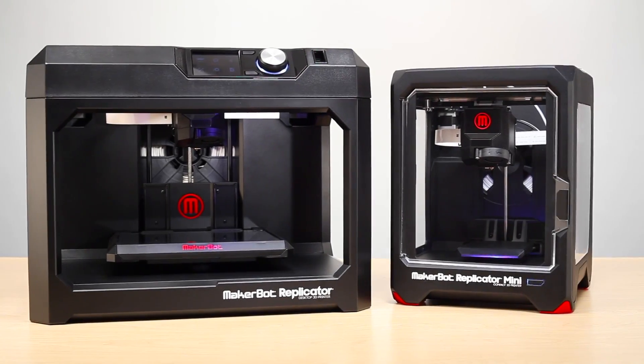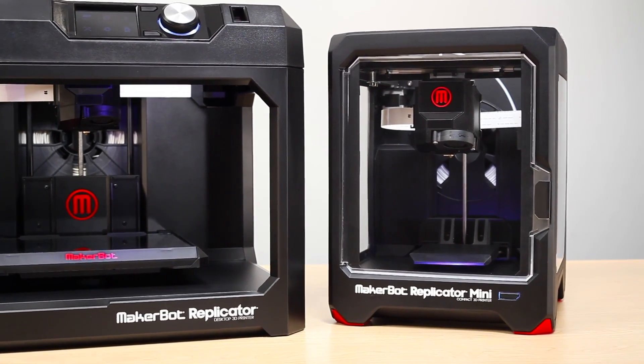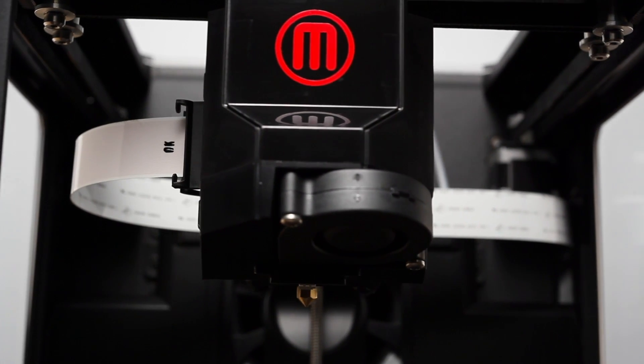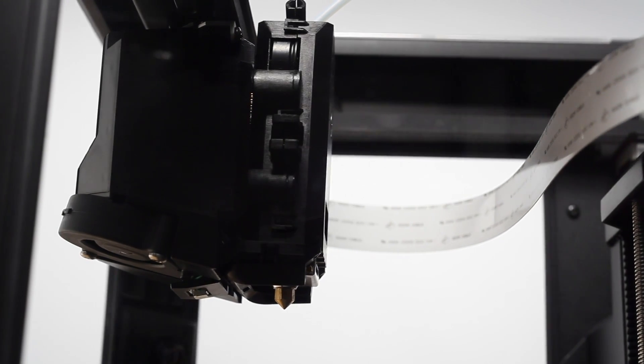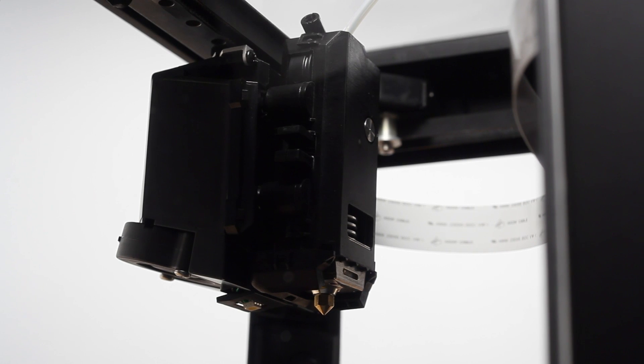While the MakerBot Replicator Mini is compact, it's also powerful. It's packed with most of the advanced technology that you'll find in our other MakerBot 5th Generation 3D printers. The new MakerBot Replicator Smart Extruder is the same one that you'll find on our larger 3D printers, and you'll get all the same advantages, including filament detection and automatic pausing if you run out of filament mid-print.